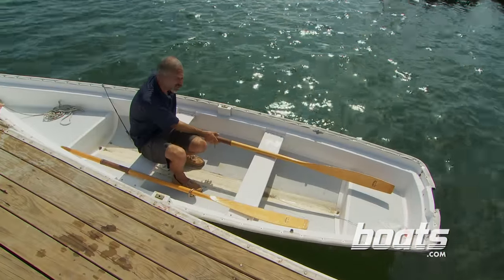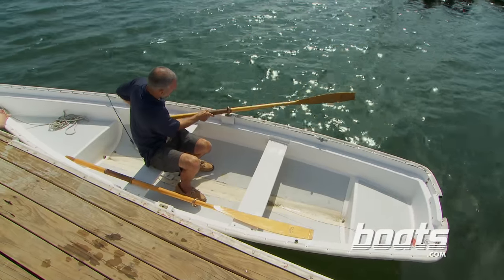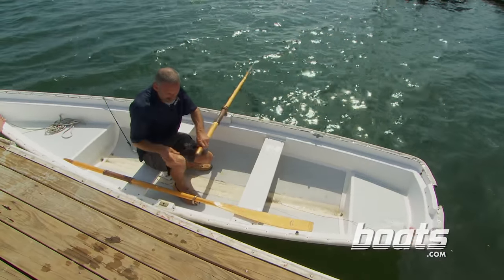Next, get your oar that's far away from the dock all set up, like so, and then push off the dock to get your next one set.